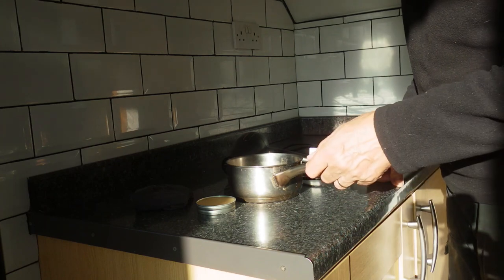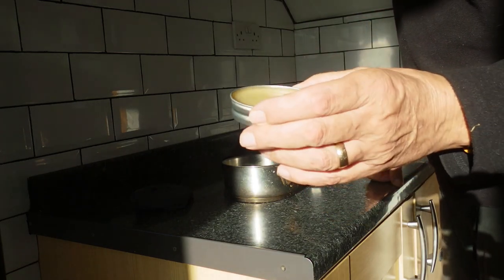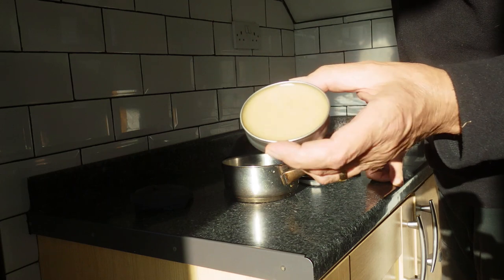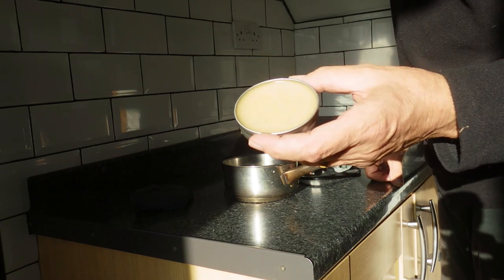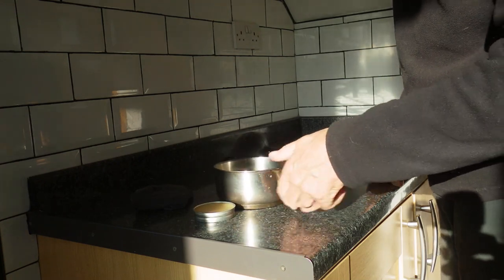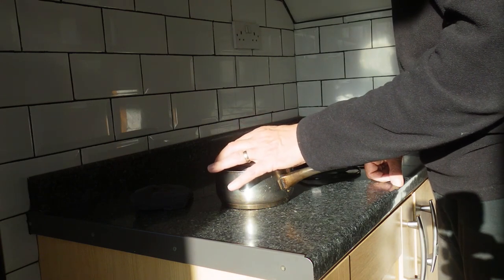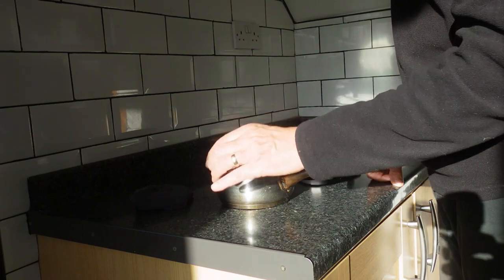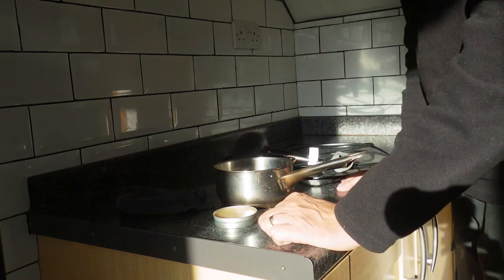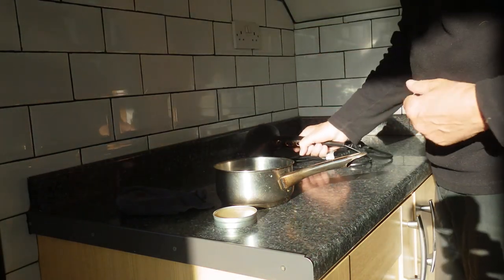I'm going to need certain things to be able to re-wax my jacket. I've got some wax which you can buy in a tin — there are dozens of different kinds of treatments you can get and I've no reason to believe any of them are different. I also need a pan with some water to boil and put the tin in, so the wax gets nice and fluid and I can wipe it onto the jacket. I've also got a rag to rub the wax in.